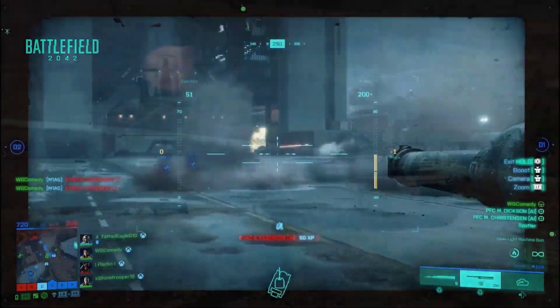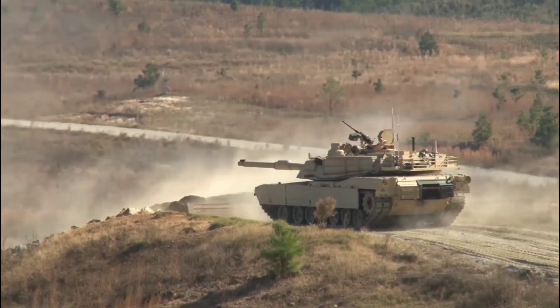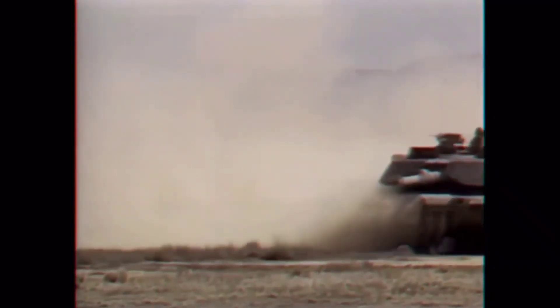The Abrams MBT is characterized by its formidable firepower, exceptional mobility, and advanced armor protection. It features a 120mm smoothbore gun as its primary armament, capable of firing a wide range of ammunition types.